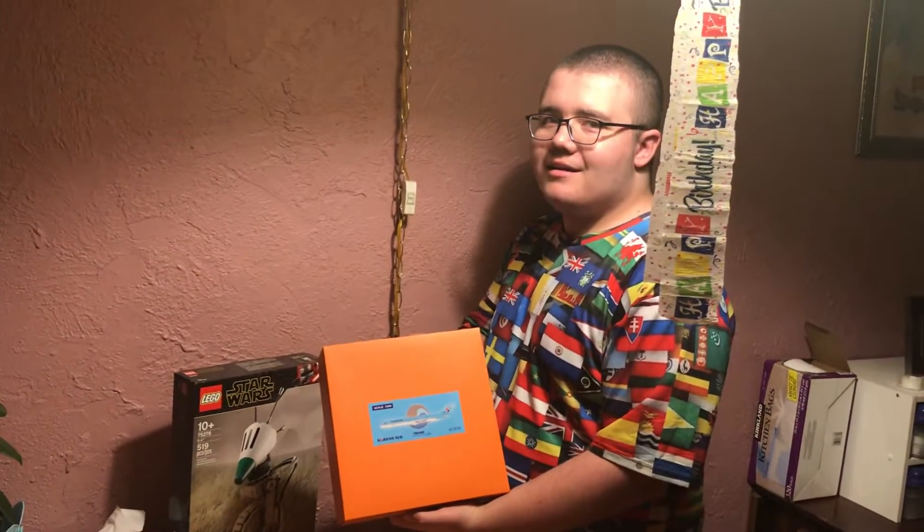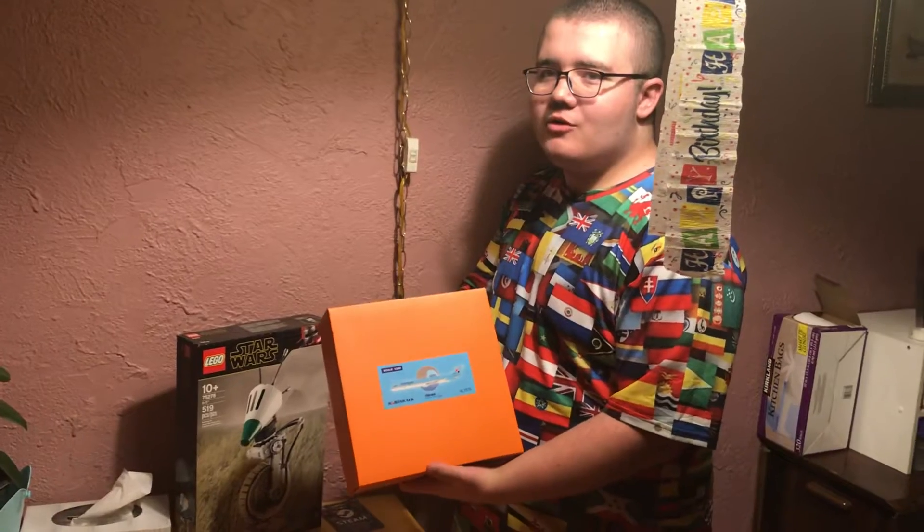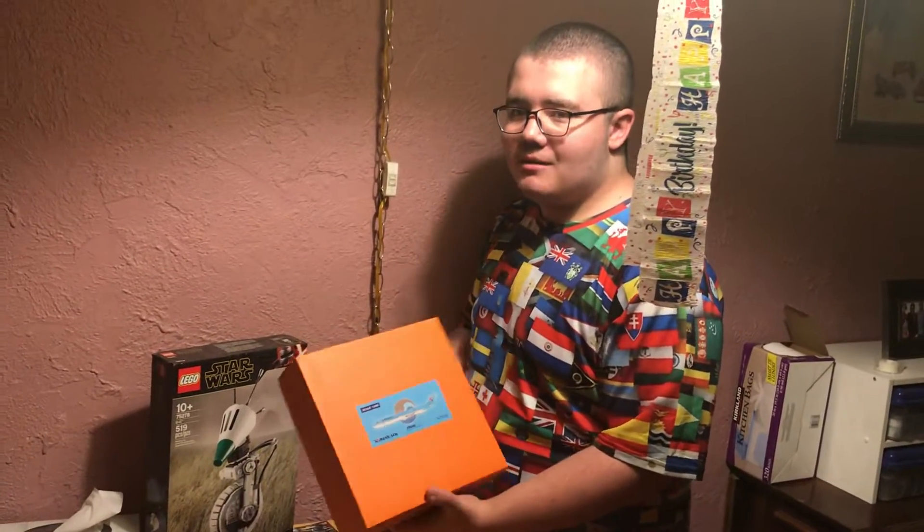I'm back, and now I'll be unboxing my new plane. My new model plane.